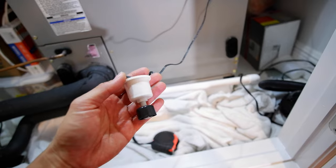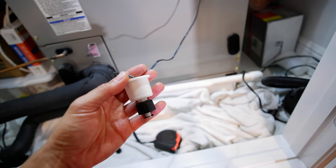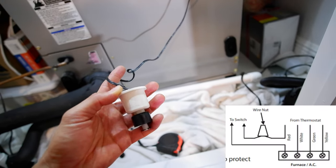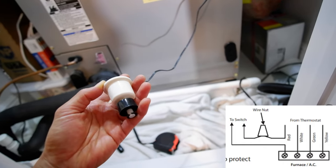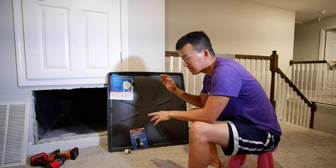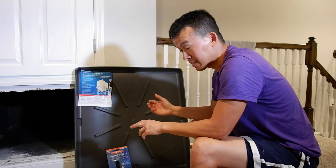The way the safety switch works is this little float right here — once the water gets up to a certain level it goes up and it actually stops the circuit right here. It's a really simple open and closed circuit. All it is is two wires and it's actually in line with the power for the thermostat. So it's a pretty easy connection once you figure out the wires for your thermostat. After this thing happened I had to come up with a solution just in case this thing leaked again and my float switch fails on me like it did this time.